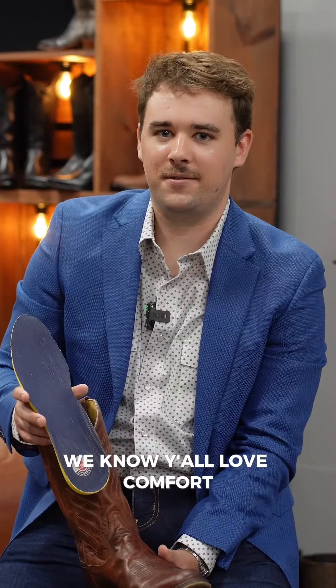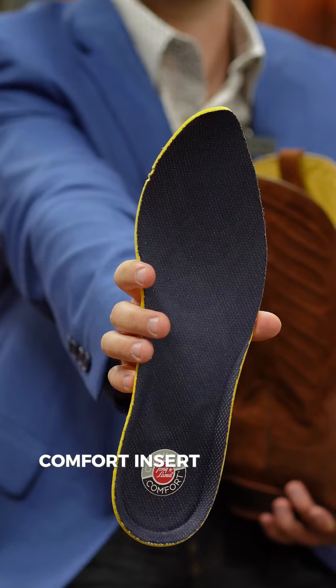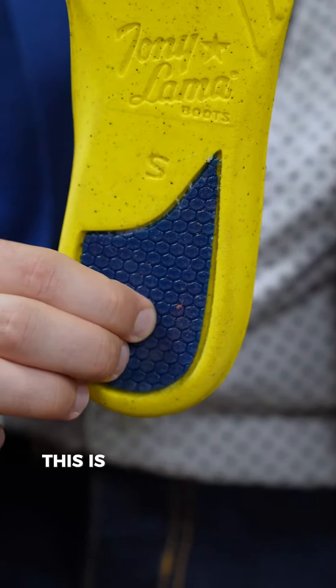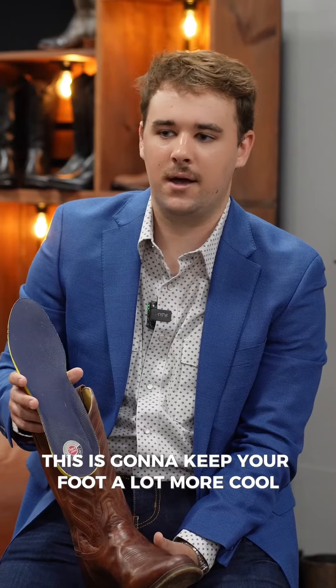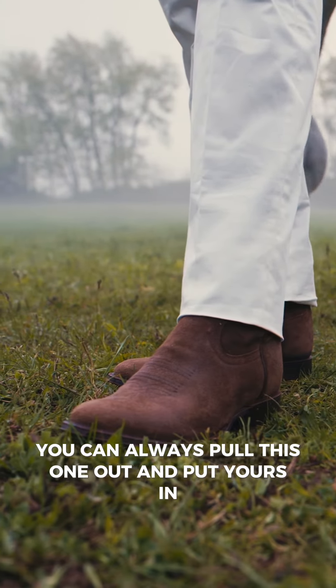We know y'all love comfort, so every boot is gonna come with a removable cushion comfort insert with dry freeze technology. This is gonna keep your foot a lot more cool and less sweaty. Also, if you need to wear your own insert, you can always pull this one out and put yours in.